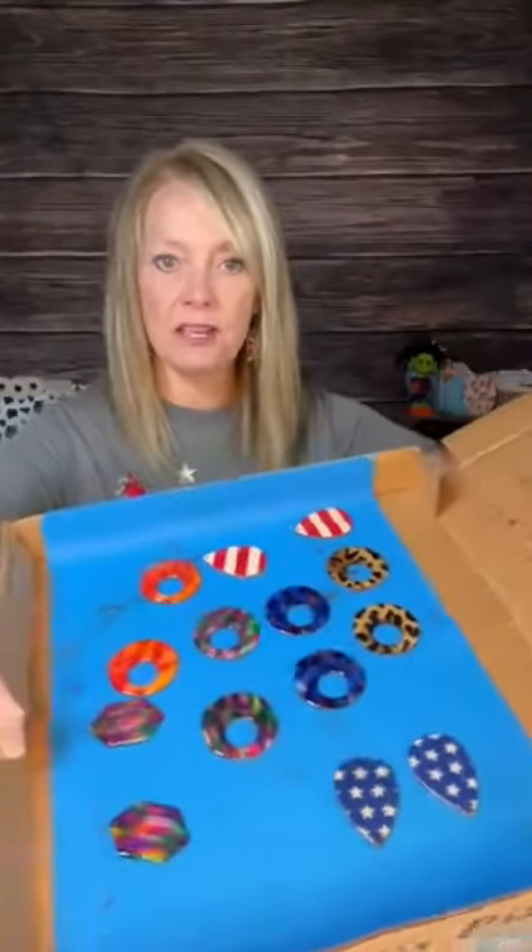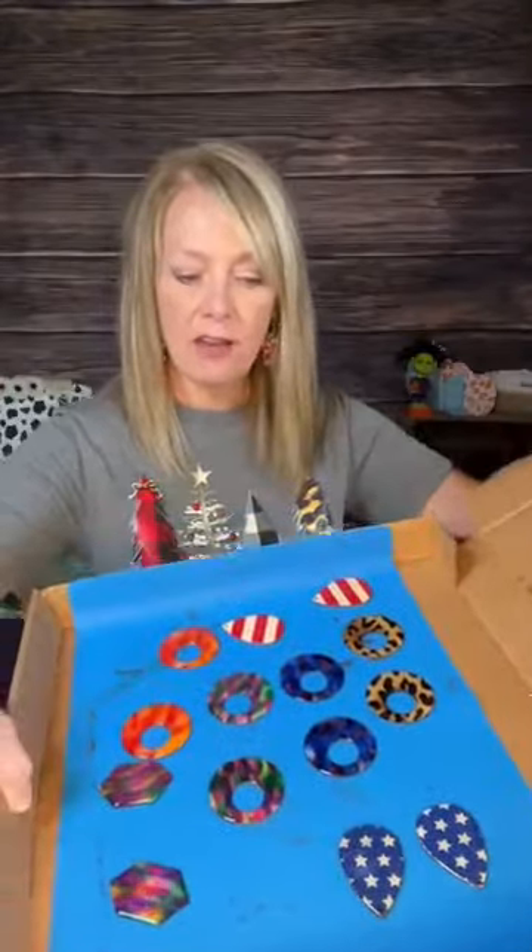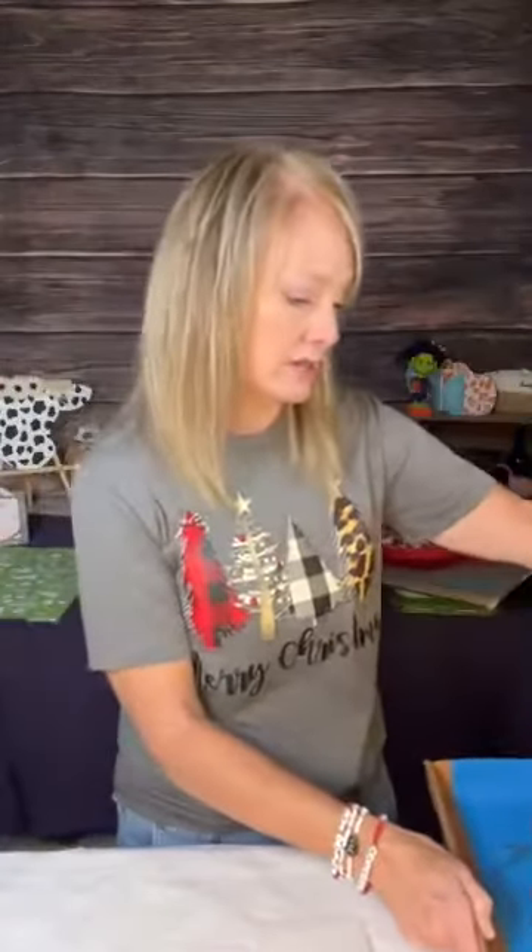Here are some that I finished up. Some of them I put napkins on, some of them I did alcohol ink, and some of them I did wood burn. I'll show you those also. Thank you for sprinkling, Grace — I love it. If you are watching this, that helps me grow. I learn so much from other crafters on Facebook and on YouTube, and if I can just be a help to one person, it just makes my day.